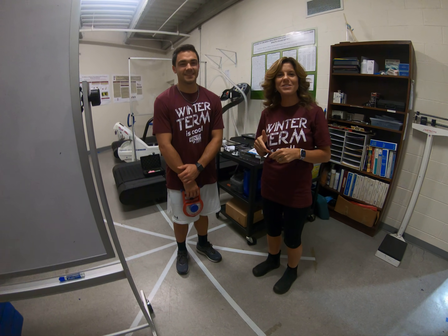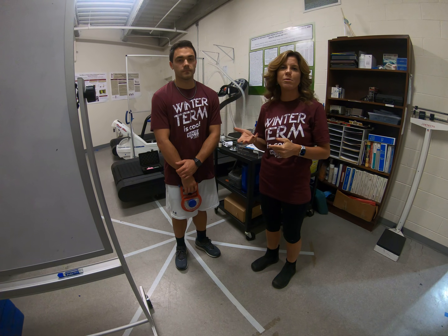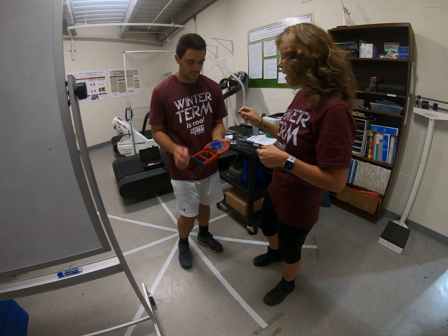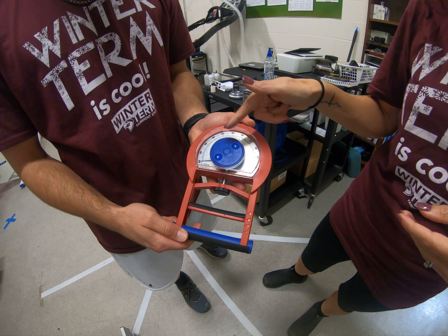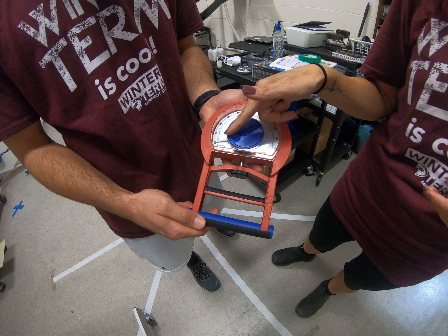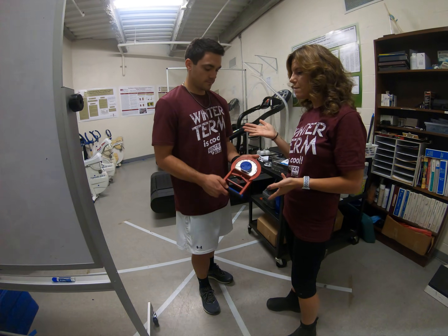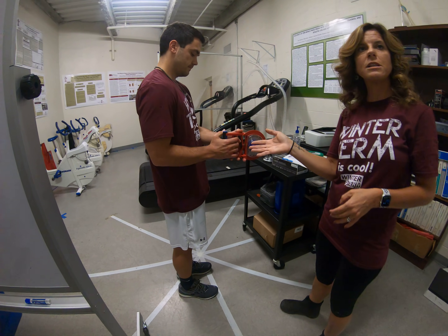Hi class, we are going to do the grip strength today to show you the upper body strength and an assessment for upper body strength. The dynamometer should be set at zero when you give it to your client. Make sure that they're standing up when you give them the dynamometer and have them hold it comfortably in between the hand.